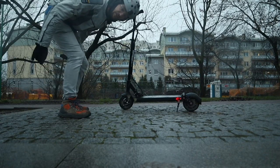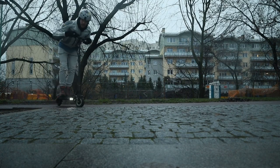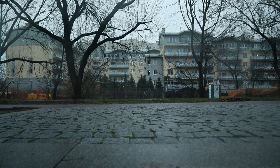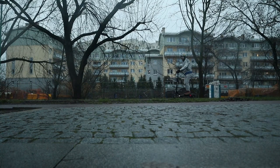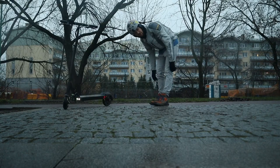Now I'll brake from 30 km/h with just the rear brake. I think the camera didn't catch it. Now we have two brakes — way better! The faster you go, the bigger the difference will be.